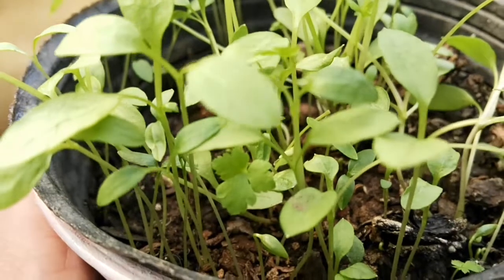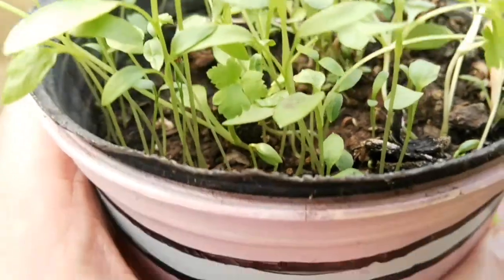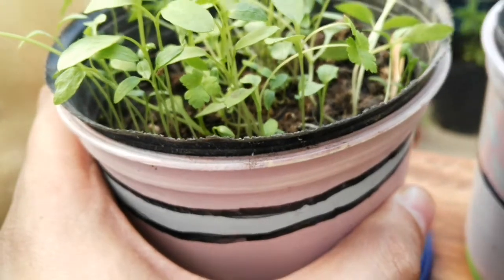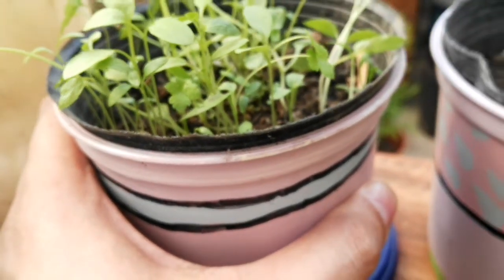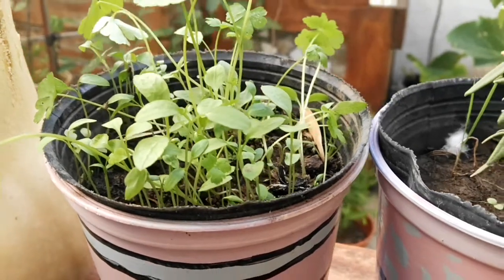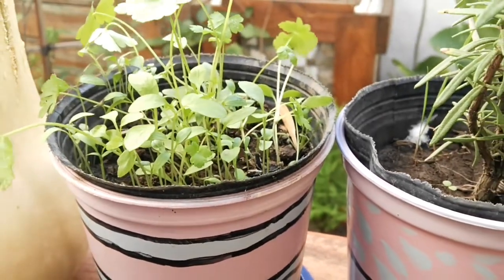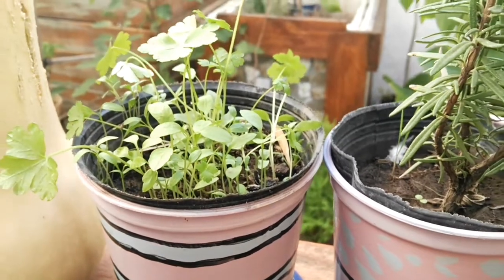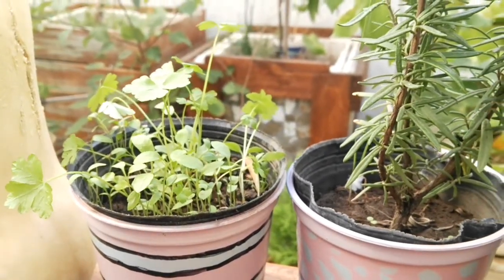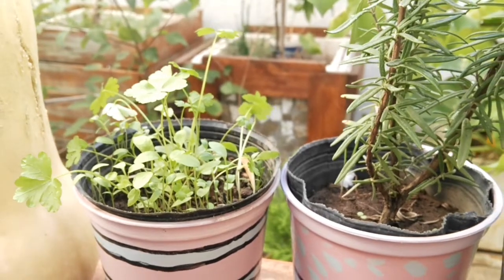I'll leave in the video description the link to a guide on the cultivation and care of this plant. If you have any questions, leave me your comments. If you liked the video, don't forget to give it a like and subscribe to the channel. See you in the next video.